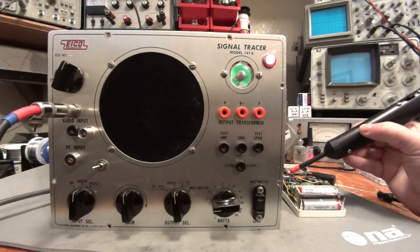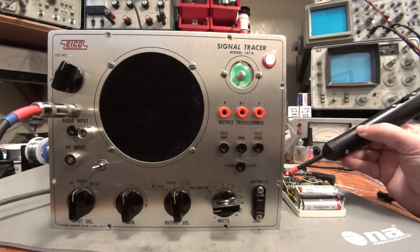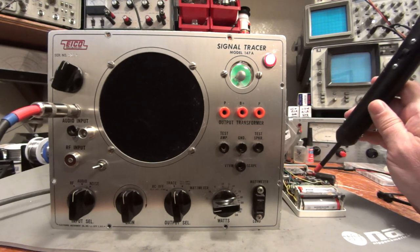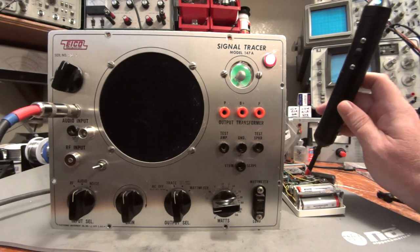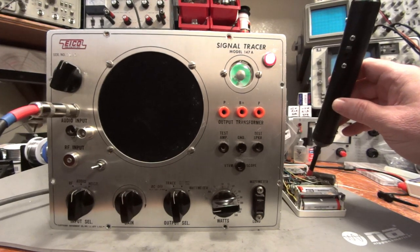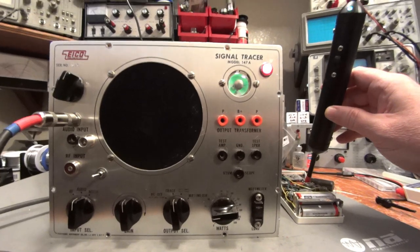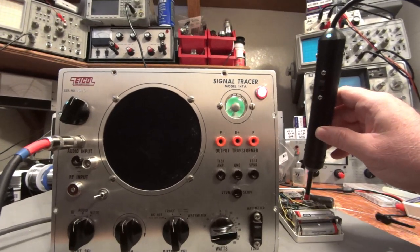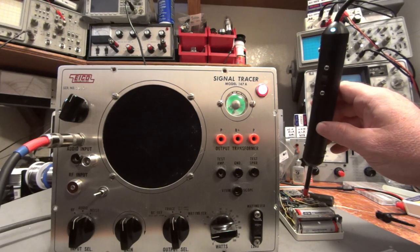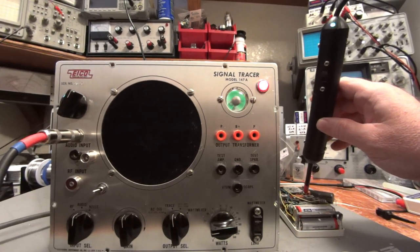Another thing you can do is take a look at the oscillator in here. When you look at the oscillator, you'll notice that the probe lights up bright green. The probe is lighting up bright green and it gets very quiet. That lets you know that the oscillator is functioning.